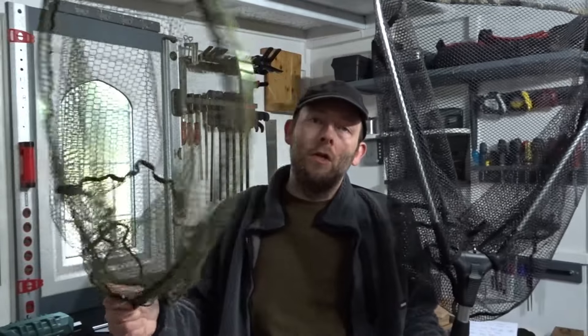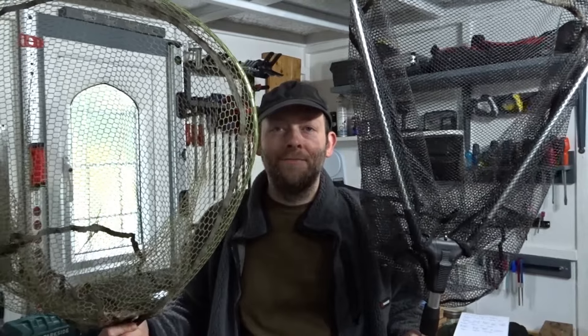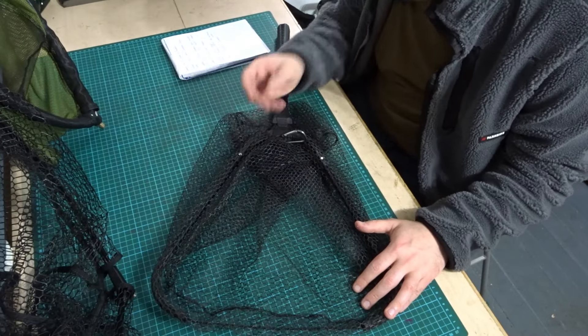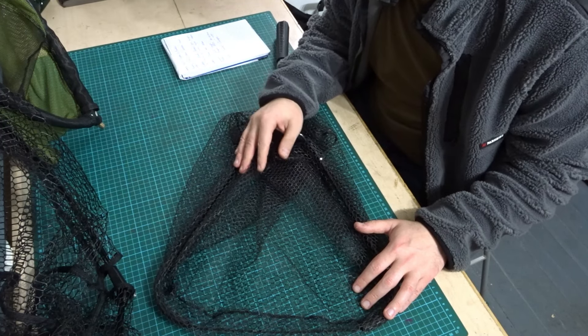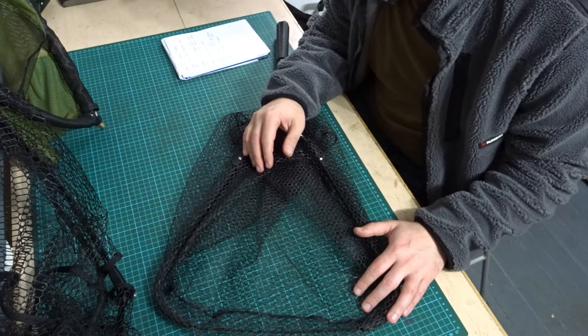Hi everyone and welcome back to the channel. In this video I want to talk about rubber landing nets versus nylon landing nets — what are the differences and which one is the best? I'm going to talk about the differences between the rubber style, the more modern material used for landing net heads, and also the nylon one, the older more traditional style.